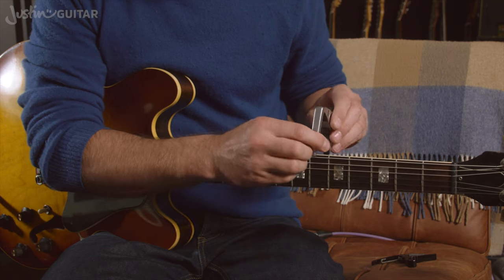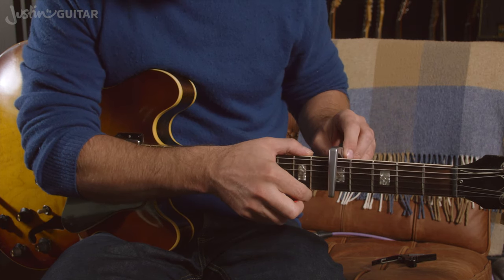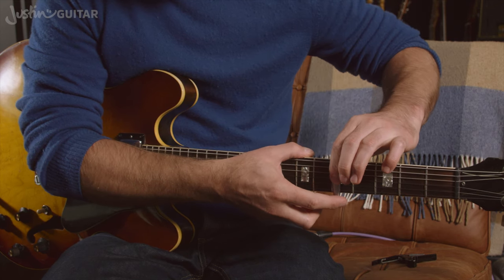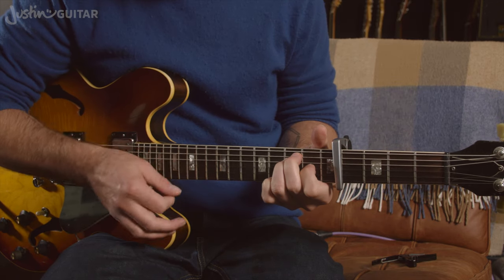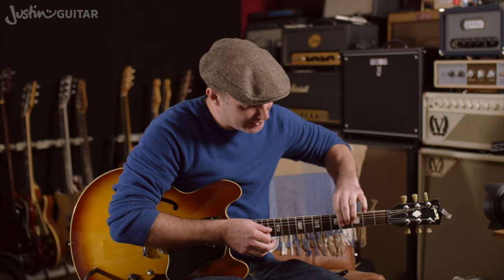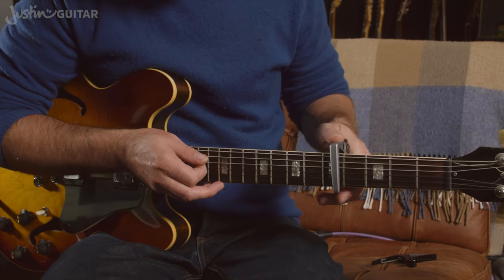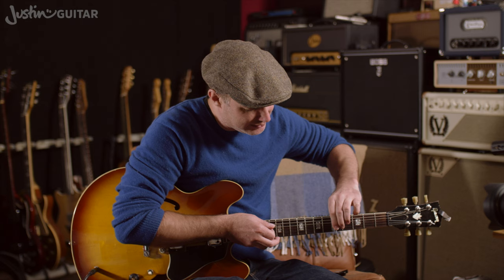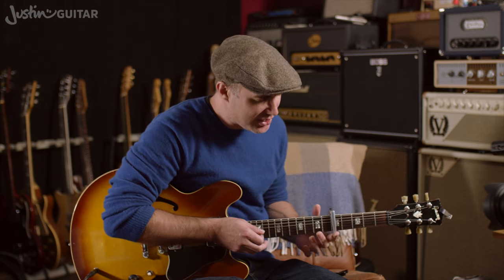When you put the capo on, you need to put it just before a fret. So if I want it at the 5th fret, you want to put it just behind the metal — not on top of the metal, but just behind it. You should get it nice and clear. If you put it too far back, you get buzzing. So even if I press really hard, it's still not there — you have to move it a bit further up. Just like with finger placement, how important it is to get your finger just before the fret, the same rule applies to the capo. Getting it just behind the fret is the correct placement, and that makes a pretty big difference.